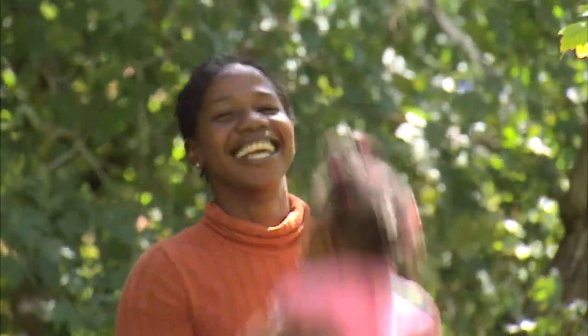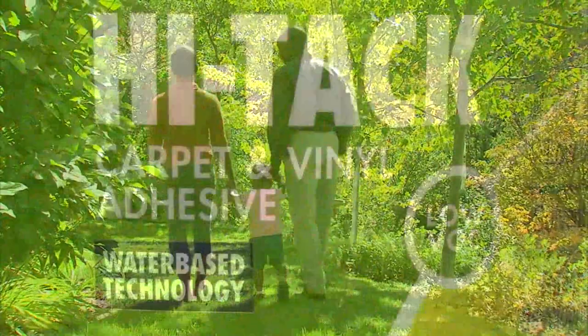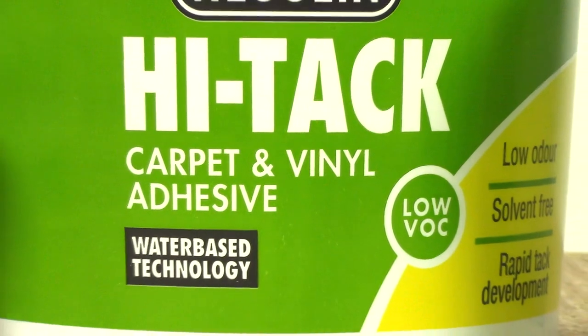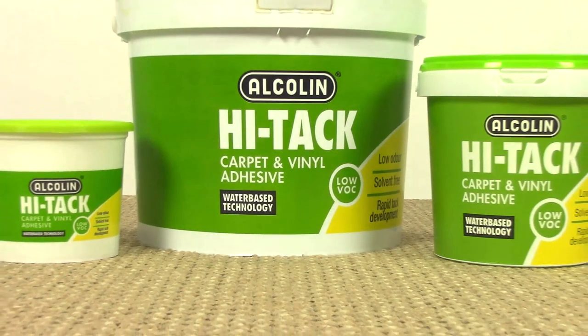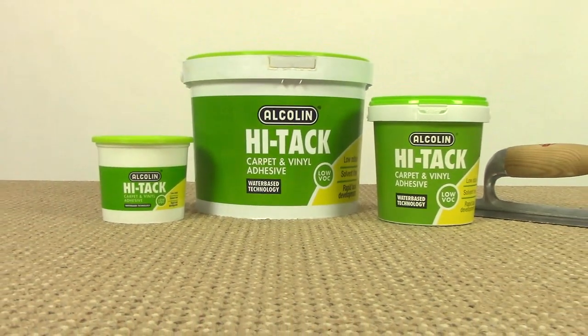Safety first is a saying that many of us not only know, but also teach our children. This approach should also apply to the glues that we choose to use at home or in our workplace. Alkalyn Hi-Tech carpet and vinyl adhesive carries this banner high and provides new water-based high-performance technology. Keep watching to find out how to use this amazing adhesive and why it's so safe.